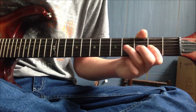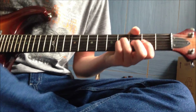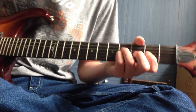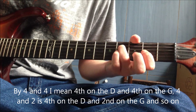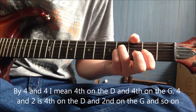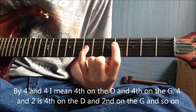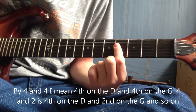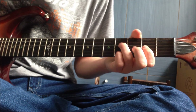It's just playing around on the G string to change the notes. So originally it's four and four, then four and two, back to four and four, four and seven, back to four and four, back to four and two.